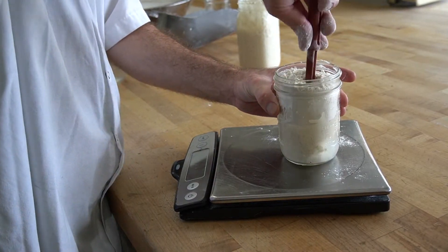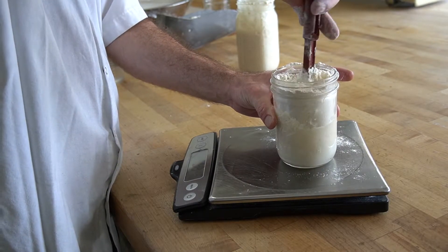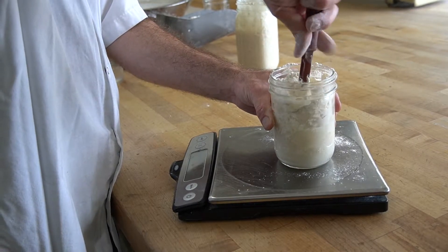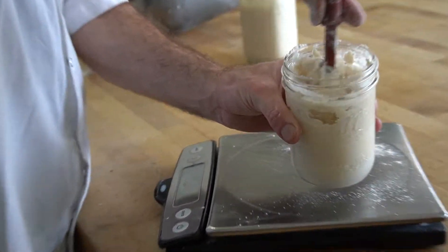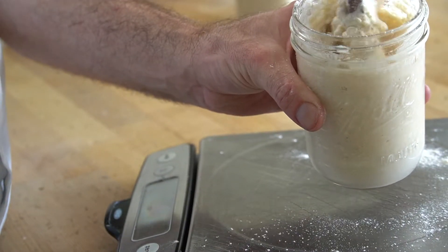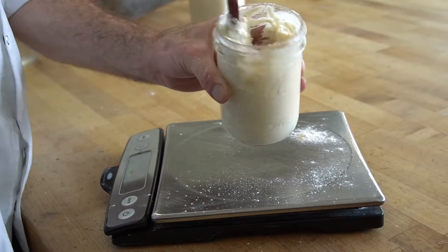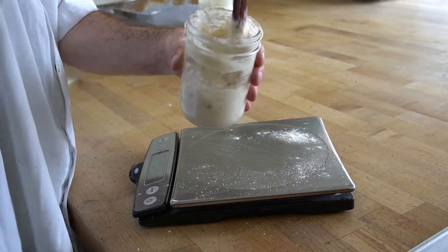We'll mix this all together, making sure the ingredients are all mixed up very thoroughly.